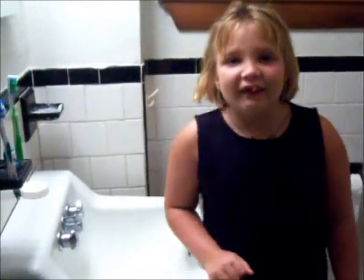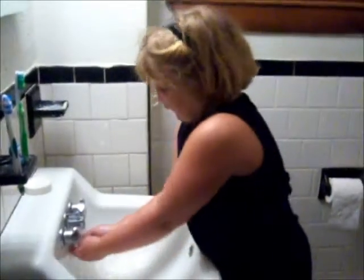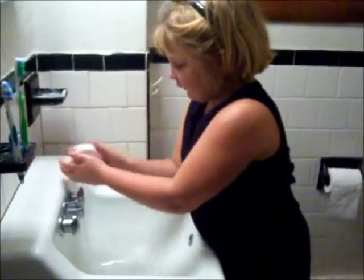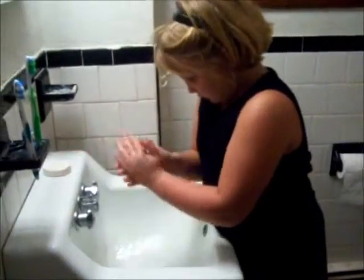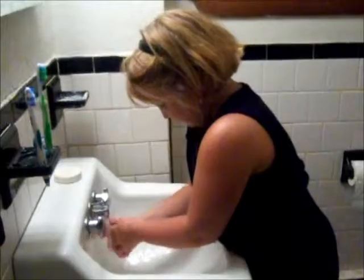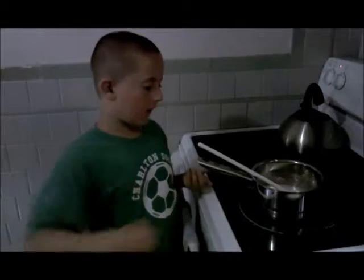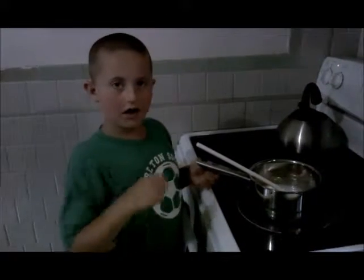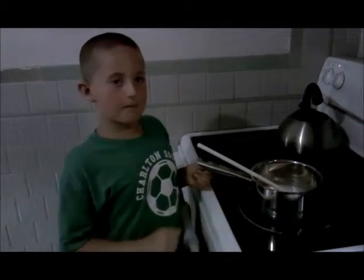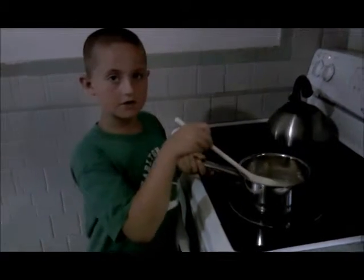The first thing we do is wash our hands. We have to add one cup of sugar and one cup of corn syrup on a warm stove and wait until it boils.